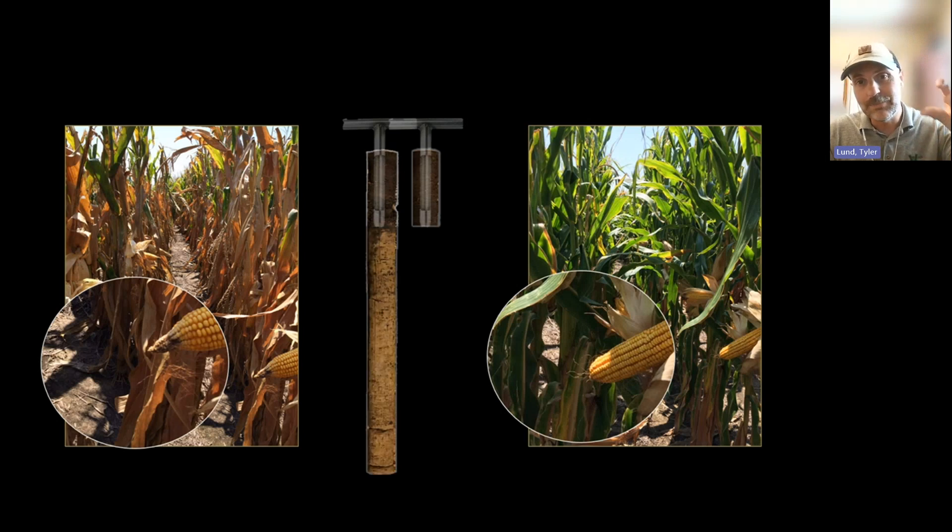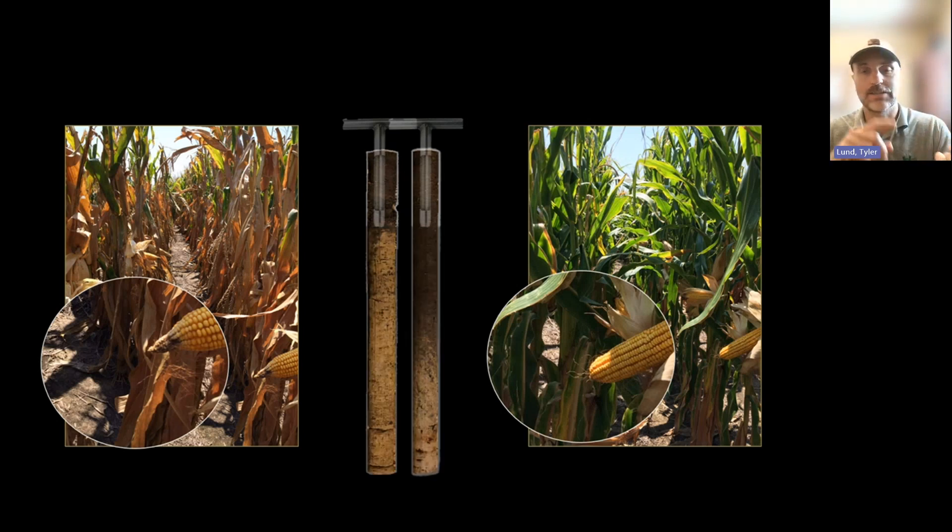However, when we look deep into the profile, we see topsoil depth differences, compaction — some yield-limiting factor that's pretty easily revealed when we look down there and we have the sensors to do it.